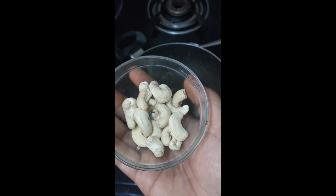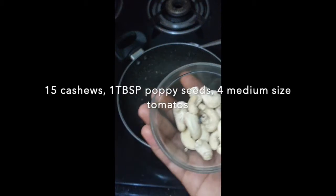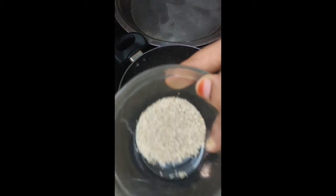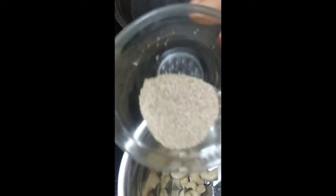Now let's add 15 giri puffs. Add 1 mixture jar and mix it up. Add 1 tablespoon of salt and mix it up.